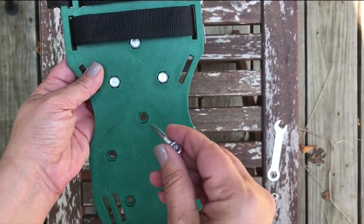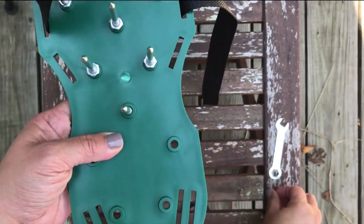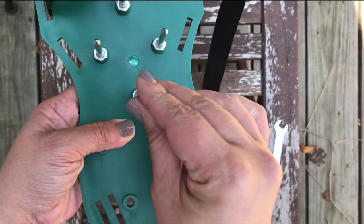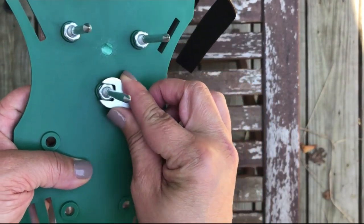To insert the spikes, drop a spike through a hole so the spike is protruding through the underside of the shoe. Place a washer over the spike and then rotate a nut onto the spike. Make sure the nut is tight and secure by using the wrench included.